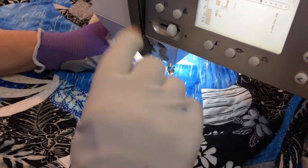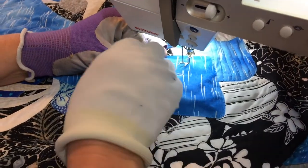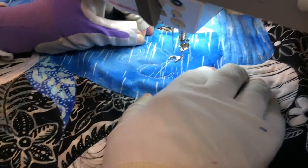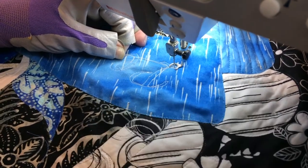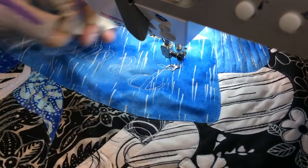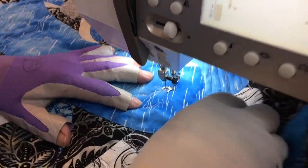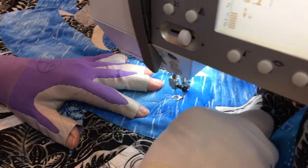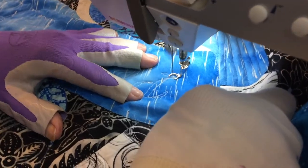Now we're going to fill in our letters. I bring the thread up — I have white on the bobbin as well as on the top because I didn't want any bobbin pops coming through. I want our letters to be nice and white. I'll stitch in here a little bit to lock it, then put it on my zigzag stitch. I normally use a width of 1.6, but for filling in these letters I'm going to move it to a width of two, and fill it in like a satin stitch.